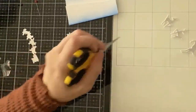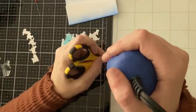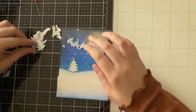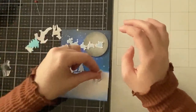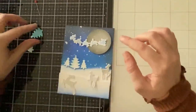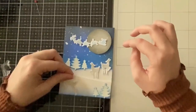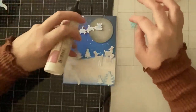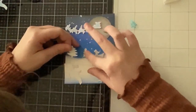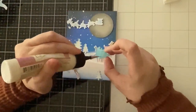My heat tool is on its last leg — in part two you're going to witness a potential fire hazard that could have easily burned down my entire house because it started smoking. My heat tool is probably six years old and the cap recently broke off. Anyway, we're now attaching the scene. The embossing is all done so everything can be attached — I'm gluing most everything with my art glitter glue.